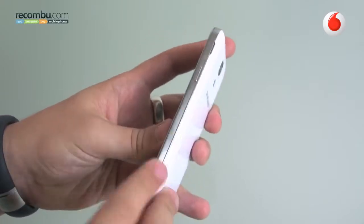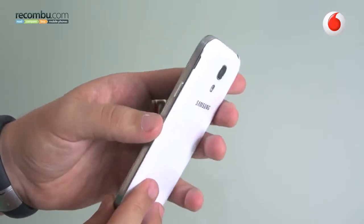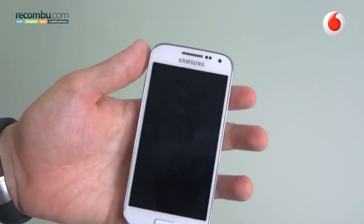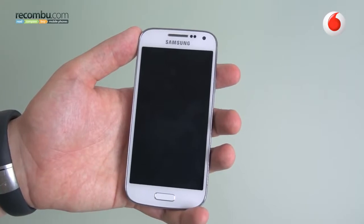It actually looks quite premium too with these metal accents around the edge, which is just like its bigger brother, the S4. It also looks a lot more premium than the S3 Mini did compared to the Galaxy S3 last year, so it's a step up in that respect as well.